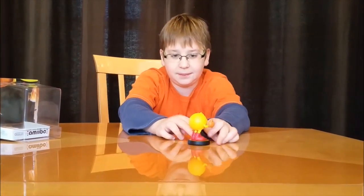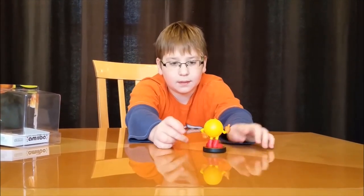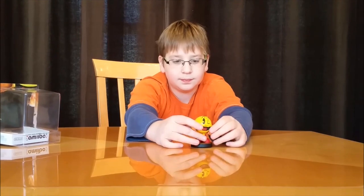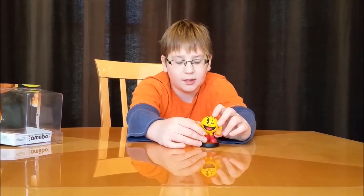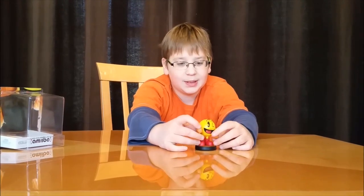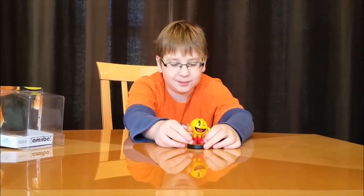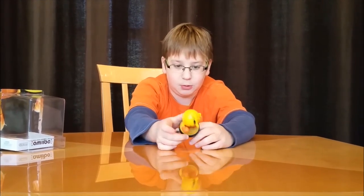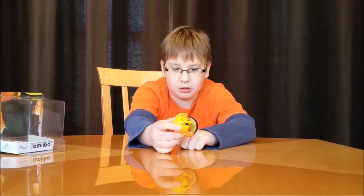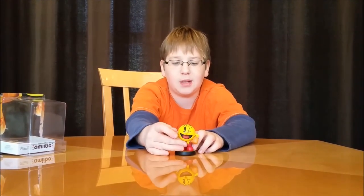Love the details, love the pointy eyebrows — thumbs up, like a boss! And the boots — nice boots. The stand is the same as always. So thank you for watching this amiibo unboxing video; more coming soon!